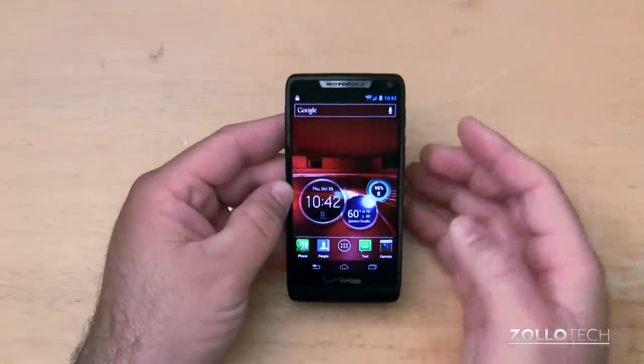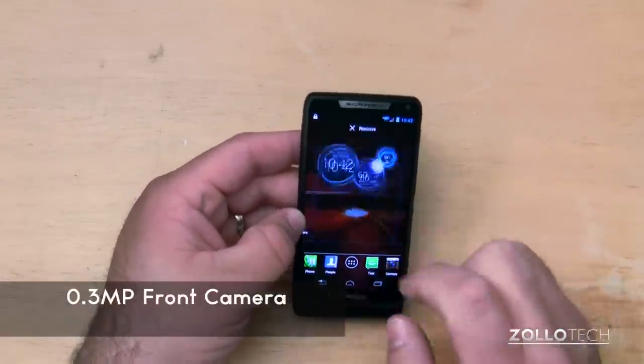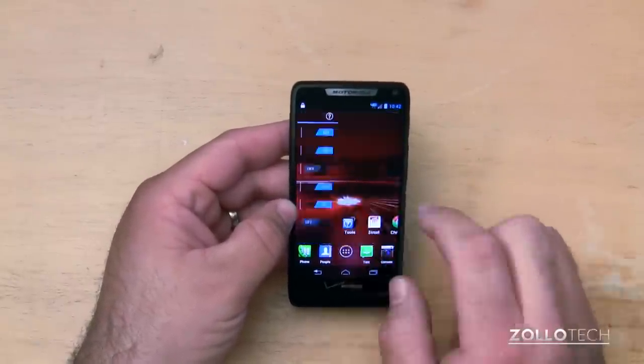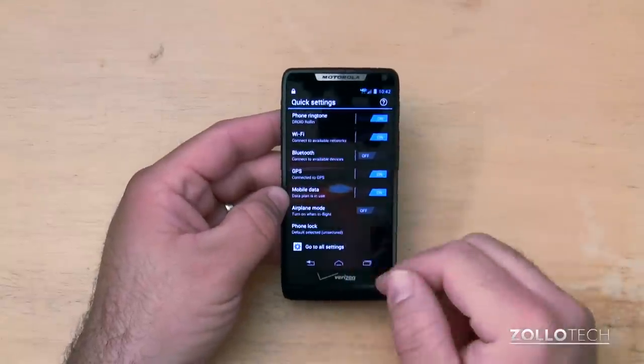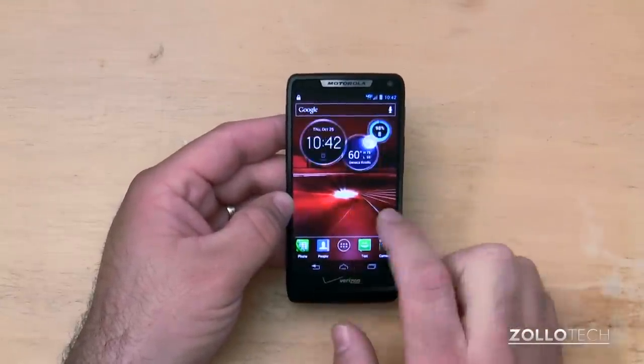It's a pretty nice phone, and it also has a forward-facing camera that's just 0.3 megapixels. The display is very responsive. It has this newer interface from Motorola — if we slide to the right, you'll see we have quick settings right there, and then we have other screens as well.